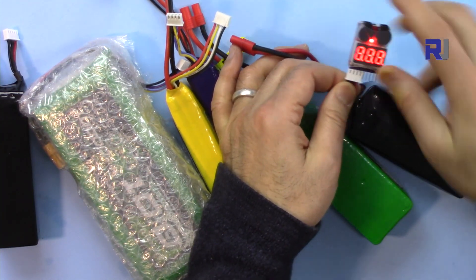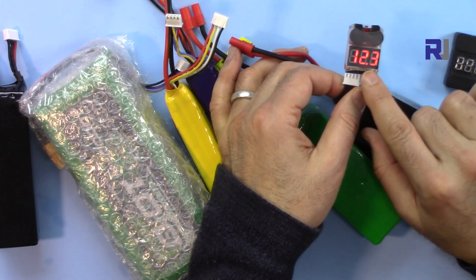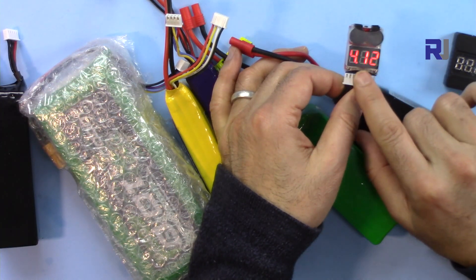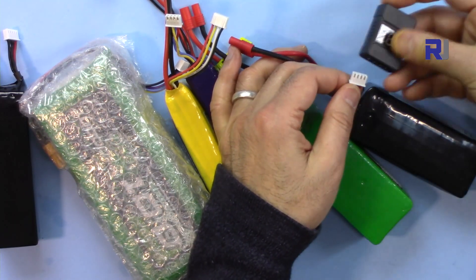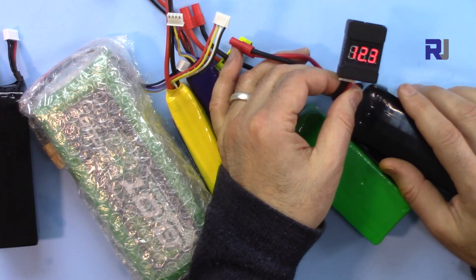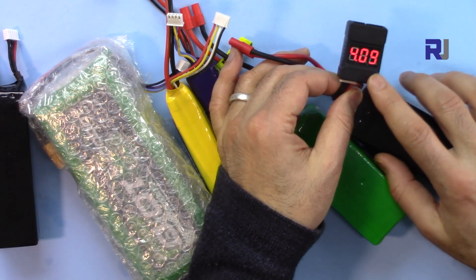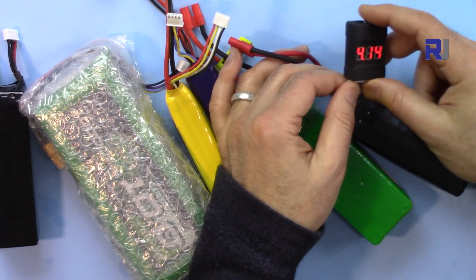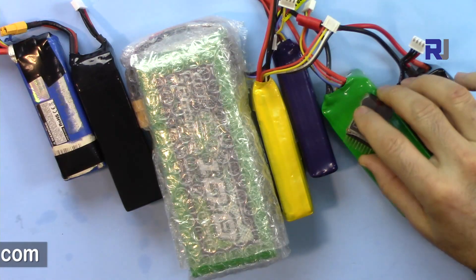This one is also fully charged: 4.12, 4.09, 4.15. Let's check the voltage of each cell on both testers — number one and number two: 4.10, 4.09, 4.09. They show the exact same readings, confirming both testers are accurate.